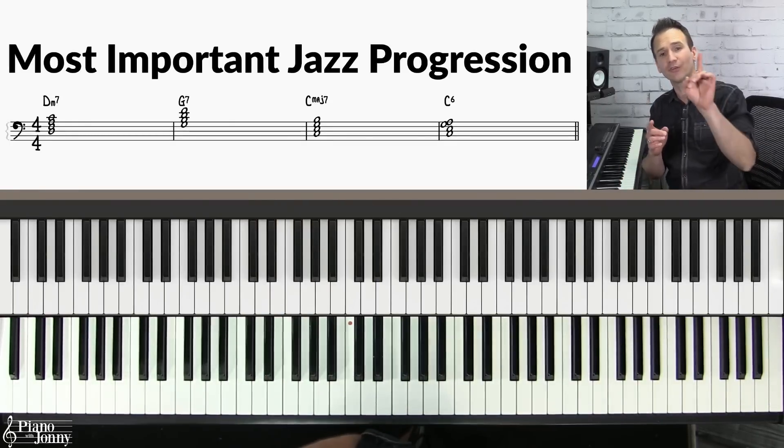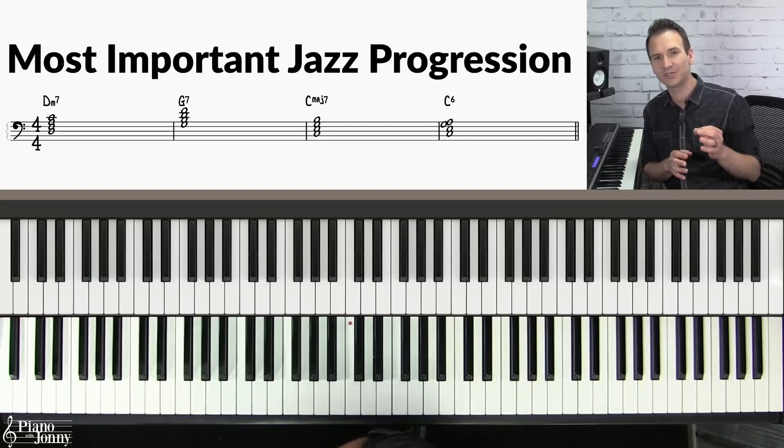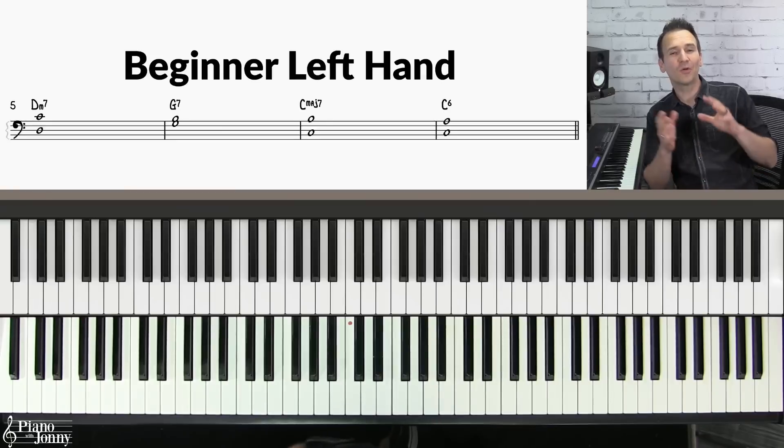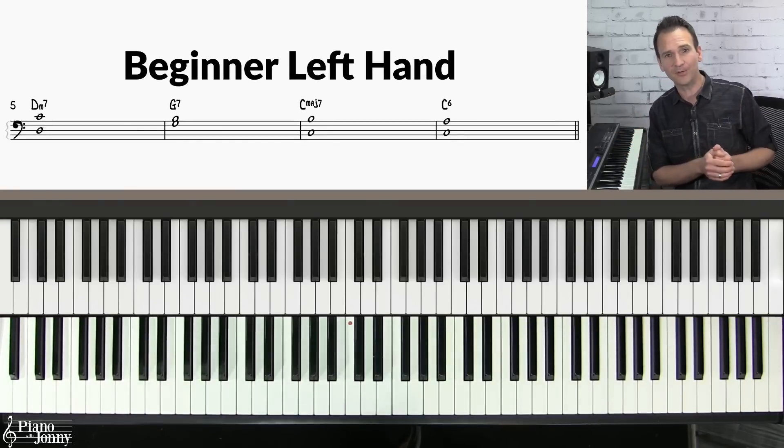But before we do this, if you're enjoying the video please hit the like button, and if you're new to the channel be sure to subscribe for more videos just like this. If you're more on the beginner side, here is a really nice sounding left hand accompaniment that you can use as you're playing your licks.